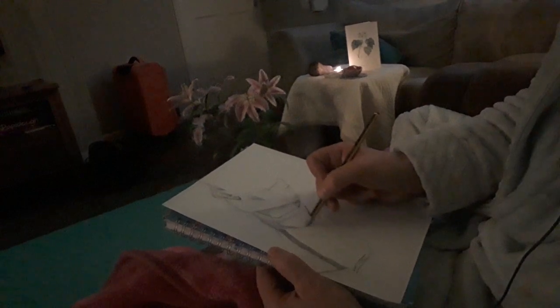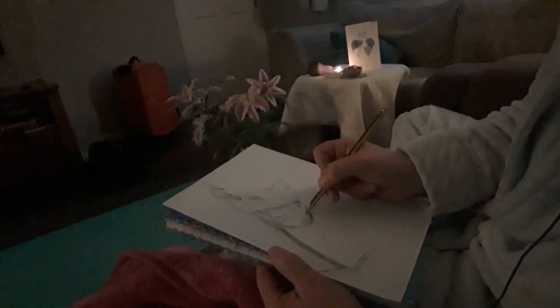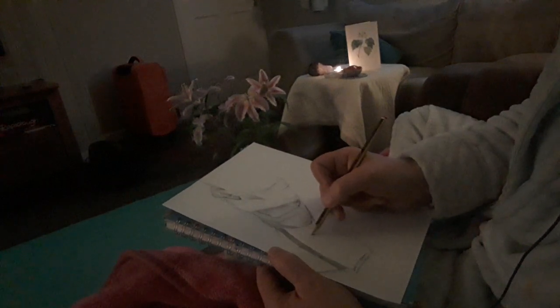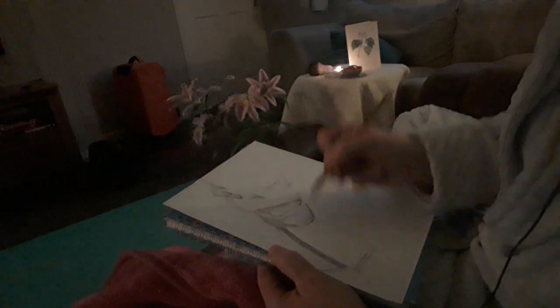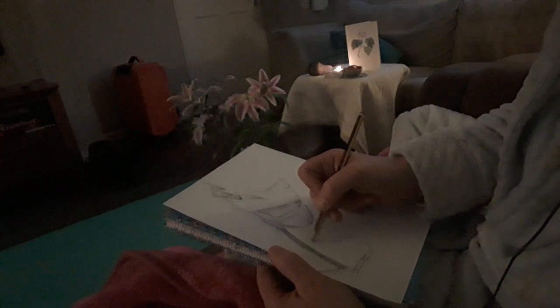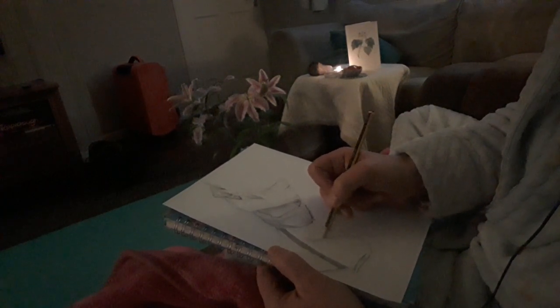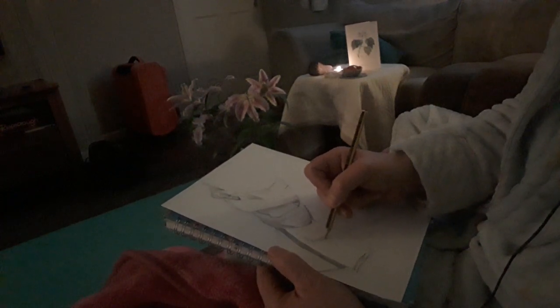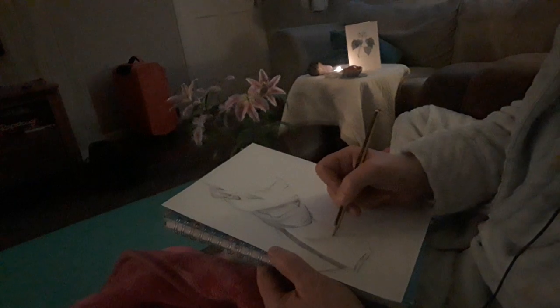So yesterday I posted the drawing of the tabletop — the breakfast table, you know. Lily was off school then. And I posted that yesterday. I'd filmed it the day before. But it was funny.